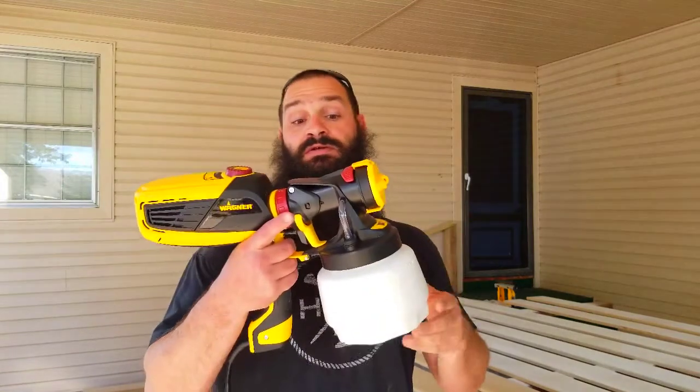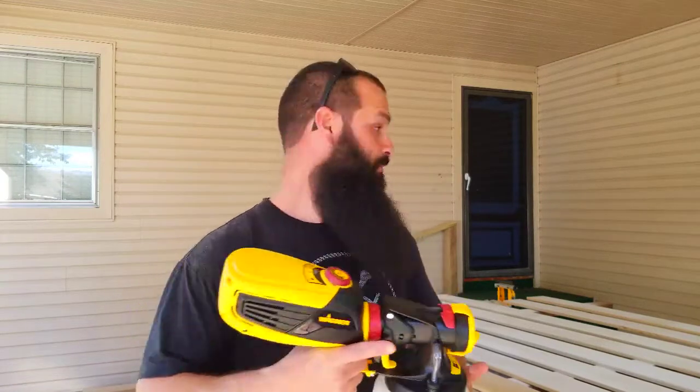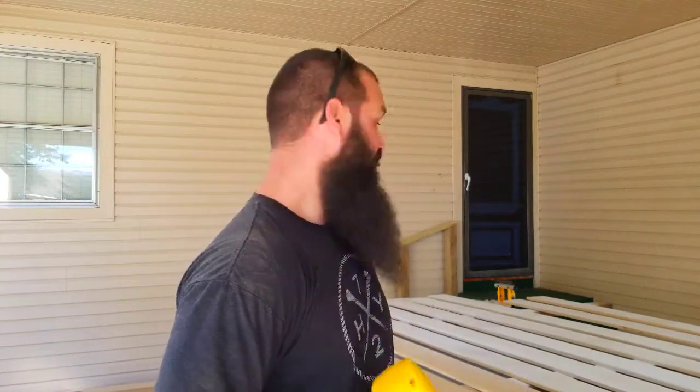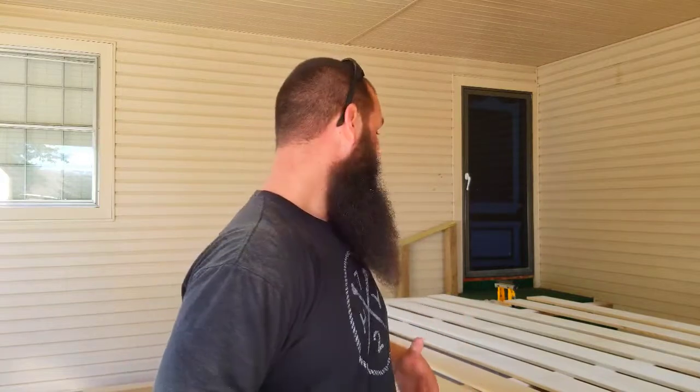In the last video we took raw MDF, stripped it out, routed it, and got our basic profile down. Right now we're doing prep — two coats of Zinsser BIN primer that I'm spraying with my new Wagner sprayer. I just got it, it's all plastic, a little weird, but it's spraying okay. These are all eight-foot strips, and I'm not painting the edges because I'm going to be wood-gluing the edges together.